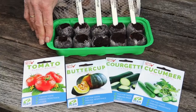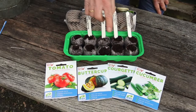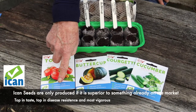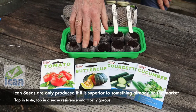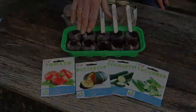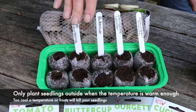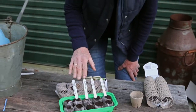So here we have my first four types of vegetable seeds sown this year. I've chosen the Ican brand because where you see this brand it's the top for taste, top for disease resistance and vigour. They only produce a seed in the Ican brand if it's superior to something already on the market. With these seeds they'll take about five to seven days to germinate, and then probably another couple of weeks until they're big enough to plant out — and only plant them out if the temperature is correct.